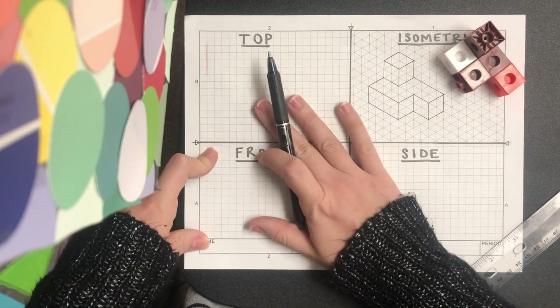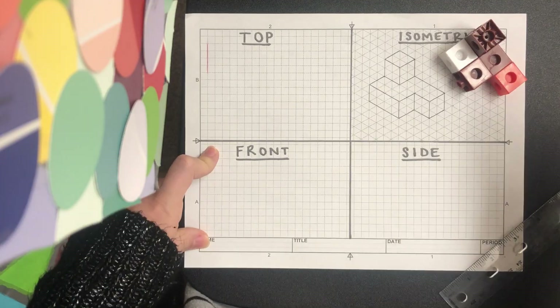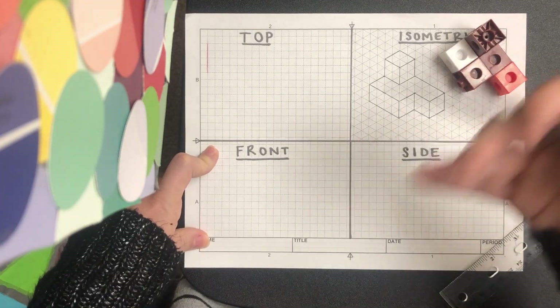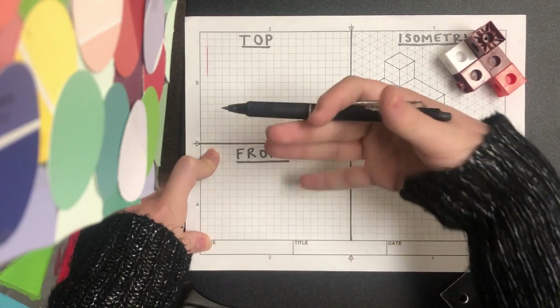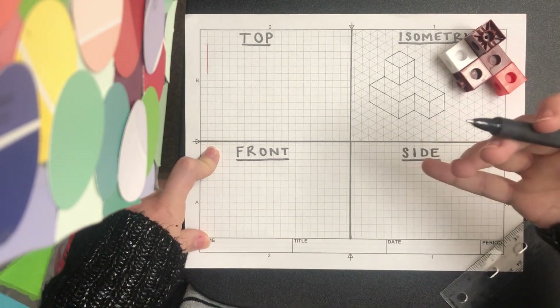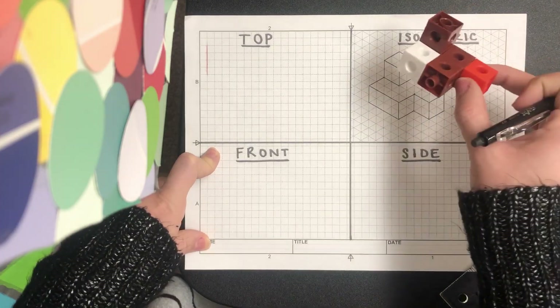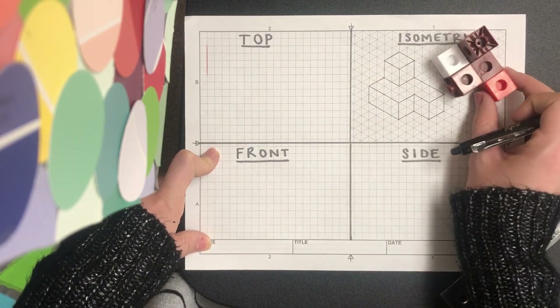Whenever you do a multi-view sketch, I would also like you to do an isometric sketch, because the purpose of sketches is to fully describe an object. If we can see that object in multiple different ways, it's going to more so help fully describe it. I already have my isometric sketch here of the object that we are going to create.